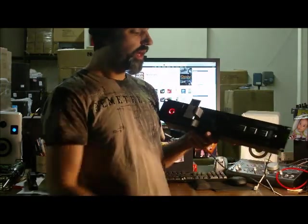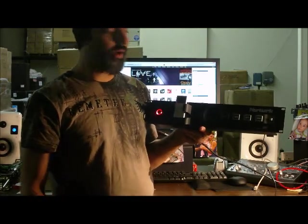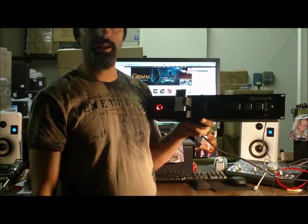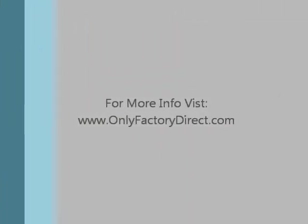So a very cool unit, very functional if you're a working musician or working DJ that uses your iPod. This is a really valuable piece of equipment to have in your setup. So check it out today — it's the Numark iDeck from OnlyFactoryDirect.com. We'll see you next time.